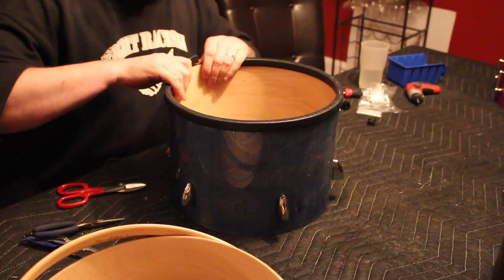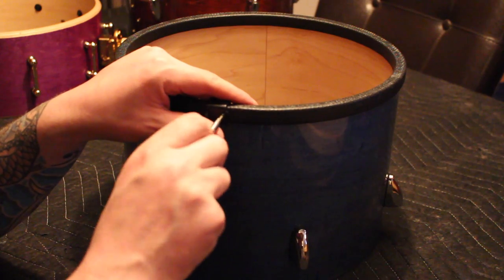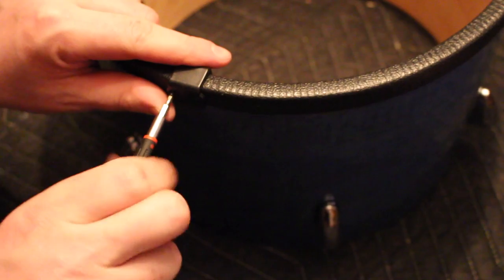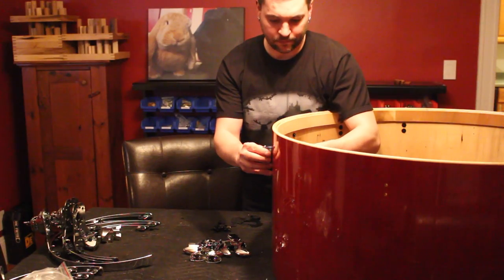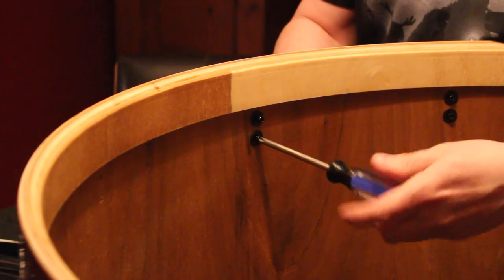The trim is wrapped around the circumference of the drum and cut to size. A metal clip is then used to secure and conceal the seam. Bass drum lugs follow the same process — there's just more of them, and they go on both ends of the shell.